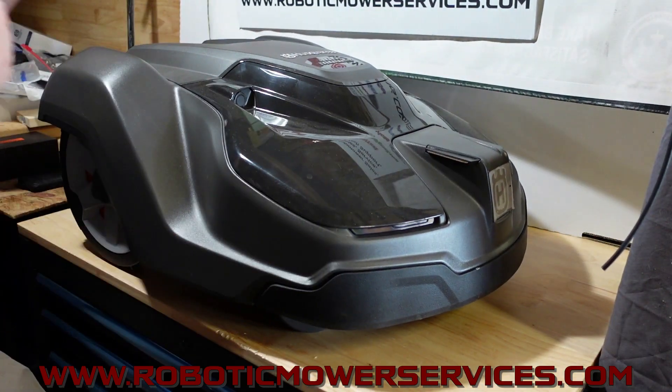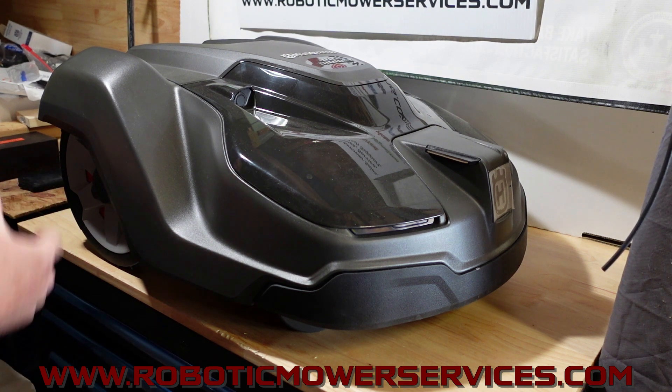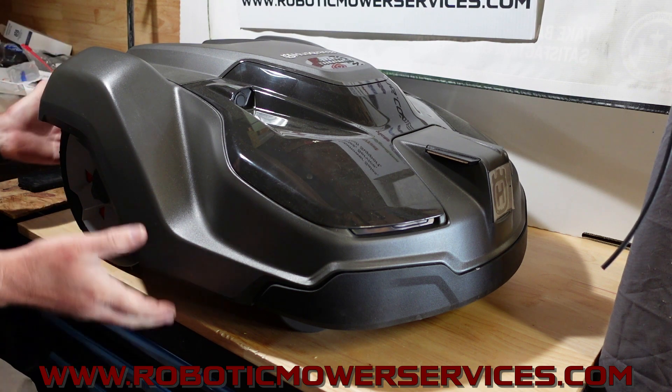It's built on the same platform as the 450x's you've been seeing since 2016. There's a high-cut and a low-cut version, but it's the same chassis, same wheel motors, same drive wheels, same caster wheels, same cutting motor, same cutting disc — all the same. The charging station is built the same; it has a different charging station board and no contacts on the back for boundary wires, but otherwise it looks the same and uses the same components.